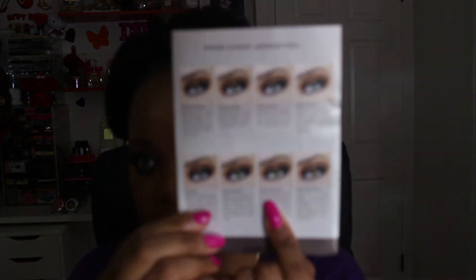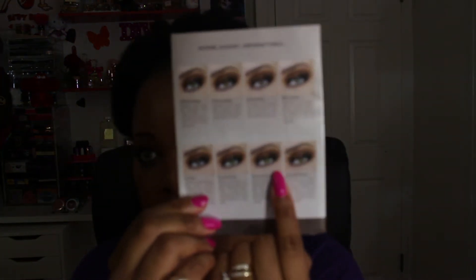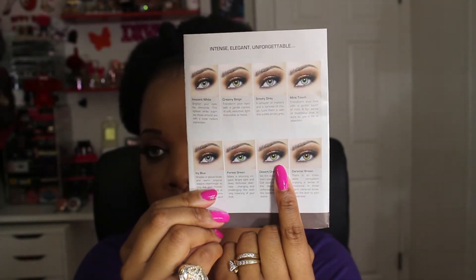These lenses last for three months if you wear them on an everyday basis, but I wore mine for six months. This is my second pair and I purchased Caramel Brown again. The third time I think I want to try Desert Dream. These are very comfortable contact lenses — I have been wearing these for about seven hours and as you can see my eyes are not red or irritated. Sometimes I forget I'm actually wearing them.